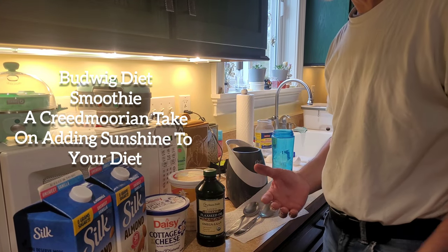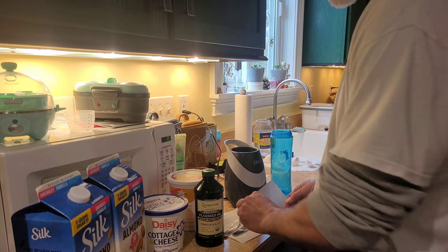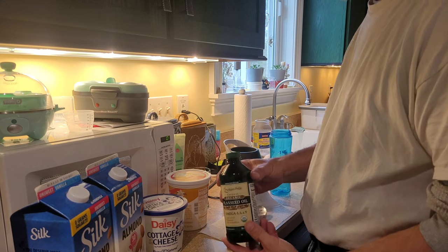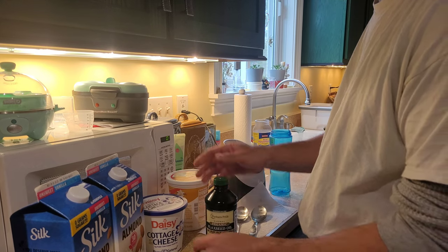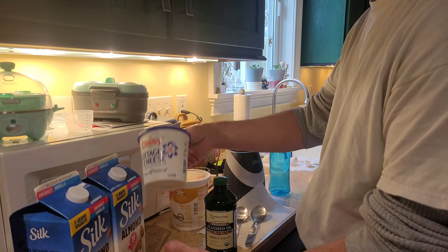So let's check this out. I'm going to make myself a smoothie. I washed my hands and picked out these two large spoons. My favorite brand of flaxseed oil, Daisy Cottage Cheese. It's the kind made from cows.